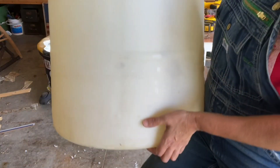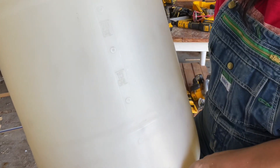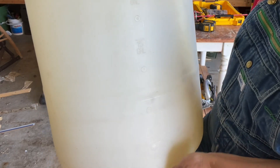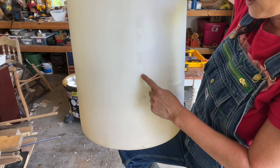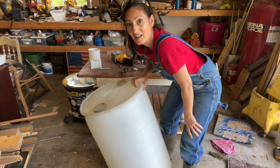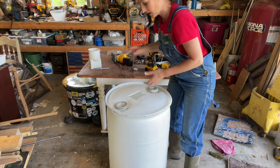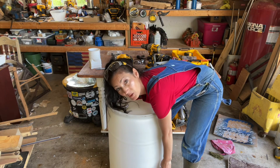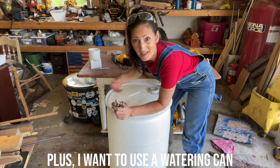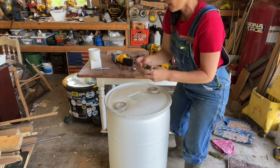Here's how this is set up — it's marked 15 gallons, 20 gallons, 30. So I'm going to put this right here, which would leave all of this down here. If I put it any lower, there's no way I'll be able to reach my arm inside. So I'm going to go ahead and trace this.